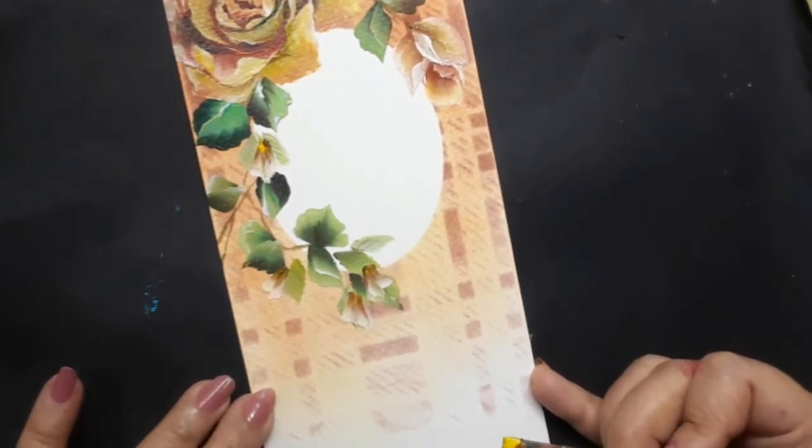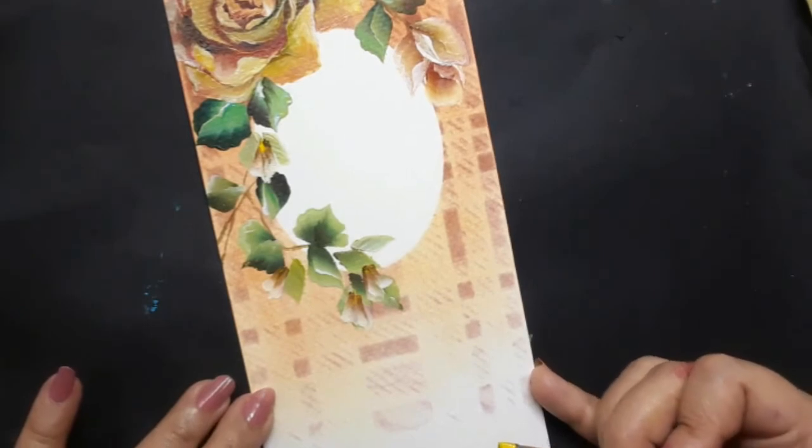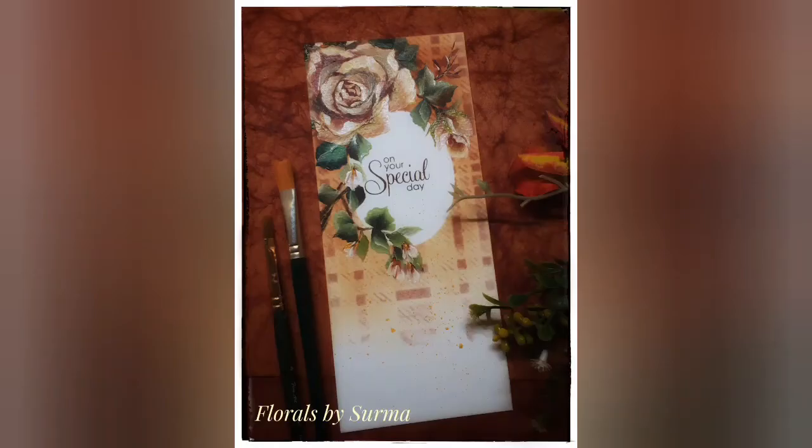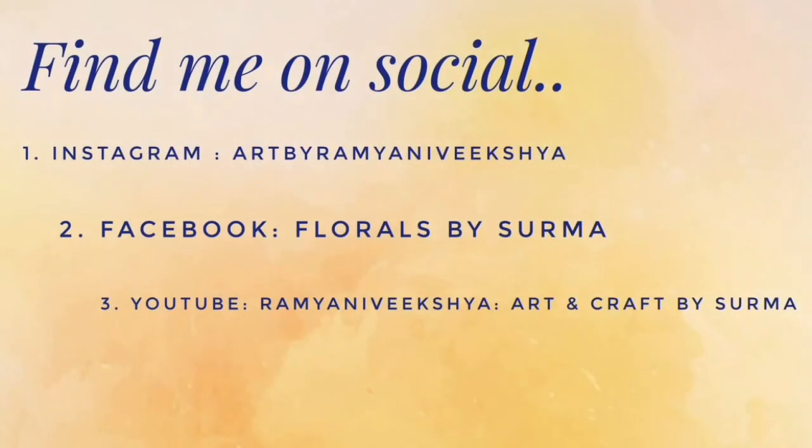And that is a wrap on today's project. Hope you enjoyed watching me paint the dark green rose leaves in one stroke deco art style. Please follow me on my social media handles and I would be very happy to be in touch with you. See you very soon with more interesting painting videos. Till then, bye!